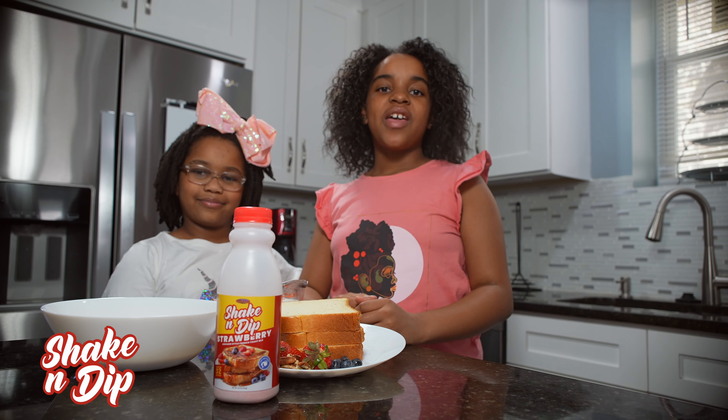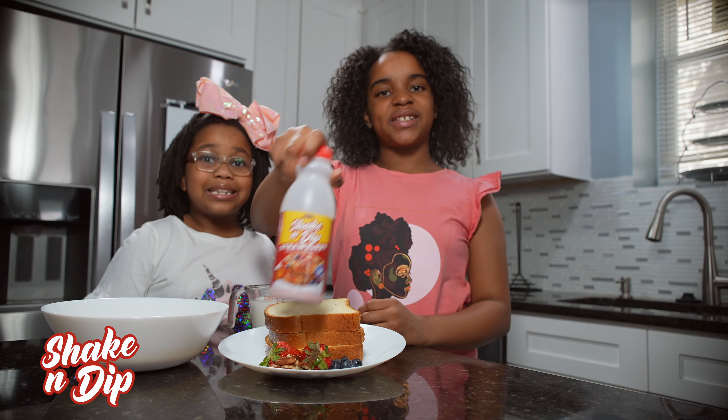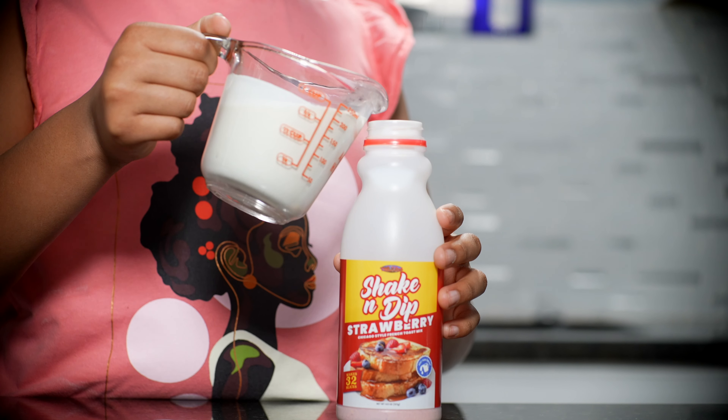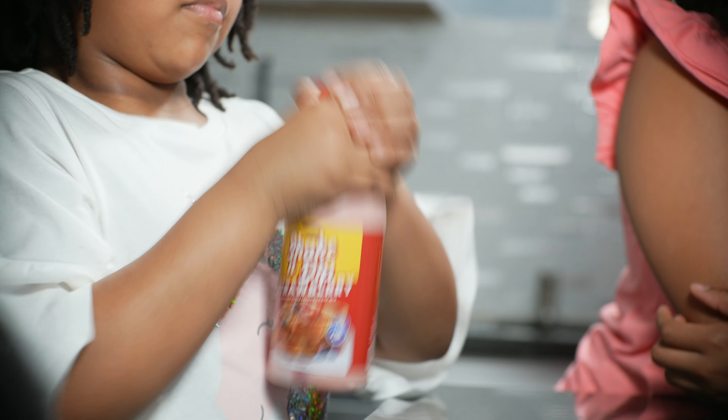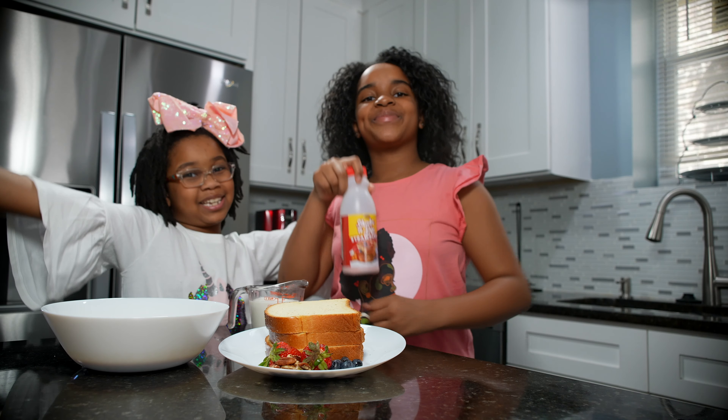Hello everyone, welcome to our show. This morning we're going to be making Mommy's French Toast with Shake and Dip French Toast Mix. Yeah, Shake and Dip. Just add cream, shake, and then dip. Just like Mommy does it.